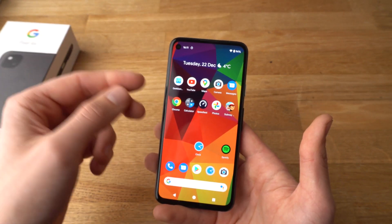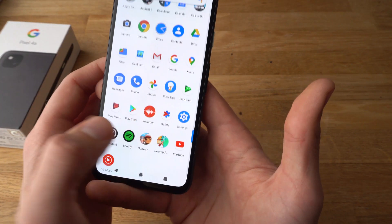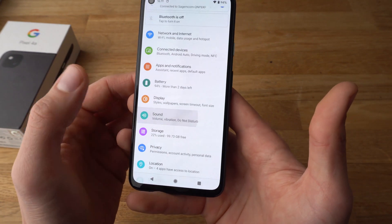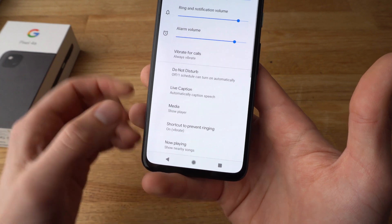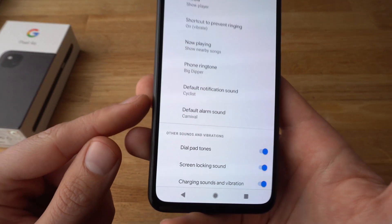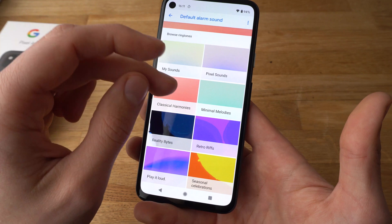If you want to change your alarm volume, go to settings, find this range and click on sounds. Then scroll all the way down to where it says advanced and click on advanced. Again scroll all the way down and here you can set up your alarm sound. Click on it and here you can basically select the tone you want.